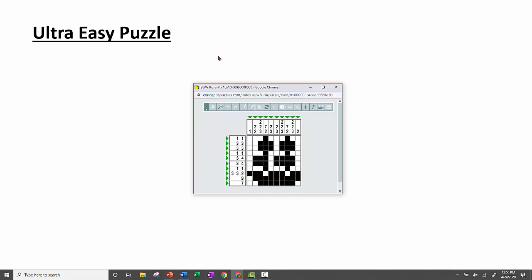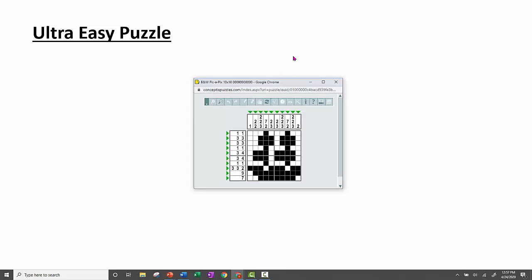I'm going to give you a packet that starts off with ultra easies. Most of them are 10 by 10, 10 by 15, or 15 by 15. The bigger they get, the harder they get. If you really like doing these, they can be really huge. This website I'm using — you can pay for those bigger puzzles. If you're really interested, I have access to the website — just ask me and I can send you harder ones, but I think the packet will keep you busy for a while. I hope you guys like doing these — I like doing these. Again, if you have any questions, just email me. Good luck, everybody.